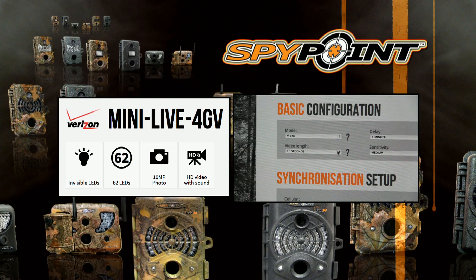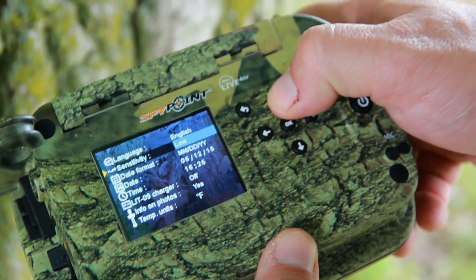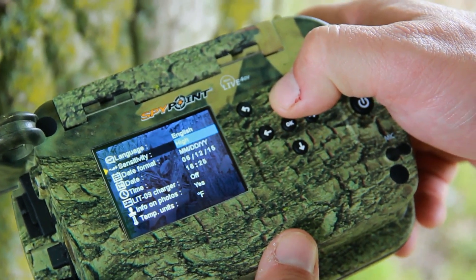This amazing camera captures 720p HD videos from 10 to 90 seconds with sound. The sensor has five detection zones that will give a faster trigger speed, and the distance sensor can be adjusted from five to 65 feet.